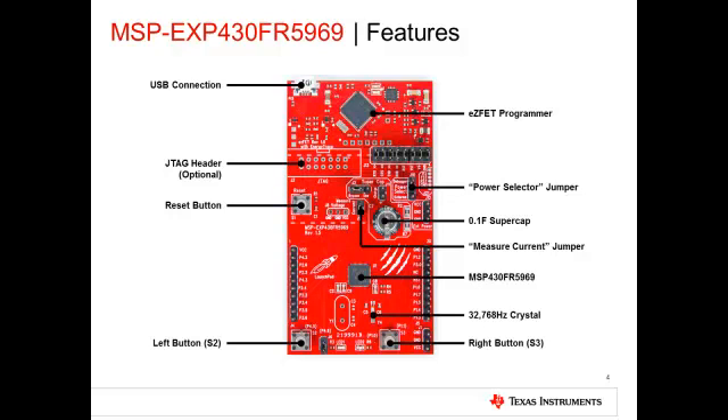Now let's walk through the various features of the target portion of the board. In the center of the board, you can find the FR-5969 device with 64 kilobytes of embedded FRAM. The board also comes pre-populated with two 10-pin headers in the standard Launchpad format, allowing this board to be compatible with any booster pack such as the Sharp 96 LCD booster pack. The board also provides the option to mount a 32768 Hz crystal for RTC, and we can also find switches and LEDs for user interaction.